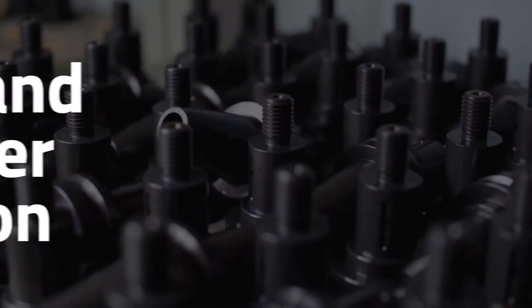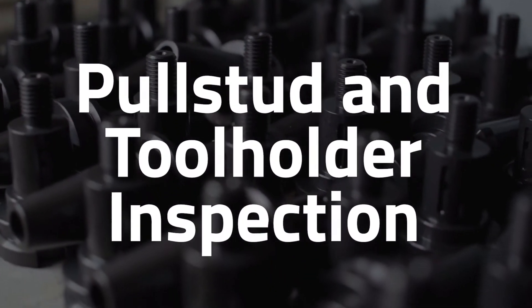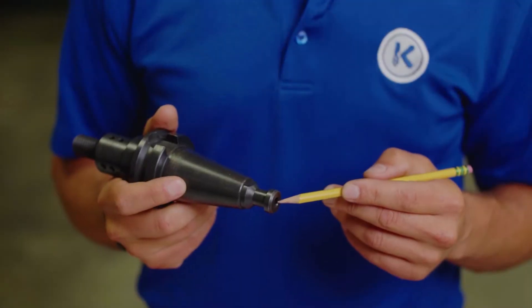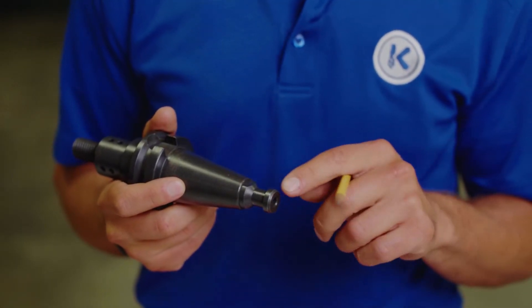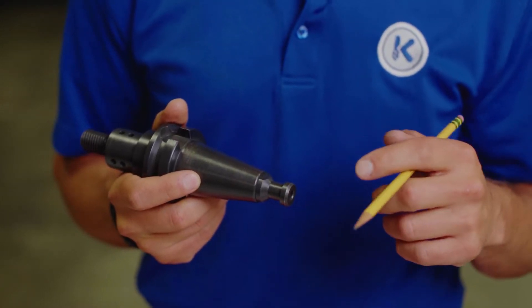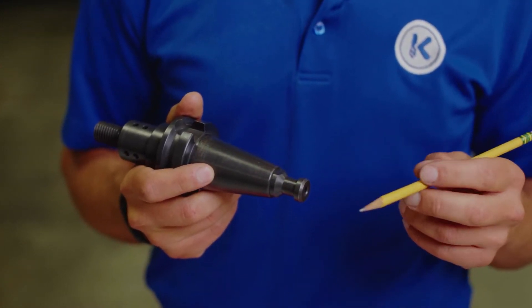In this video we're going to talk about two components: the pull stud and the tool holder. The pull stud is critical to pulling the tool into the machine spindle. It experiences high pressure and clamp forces from the drawbar inside the machine.